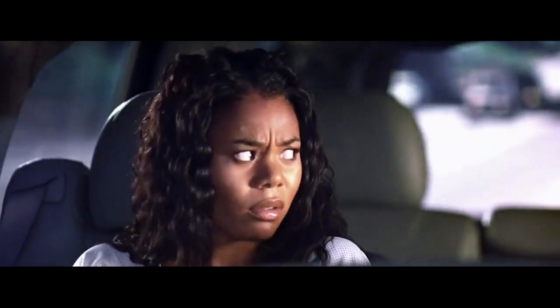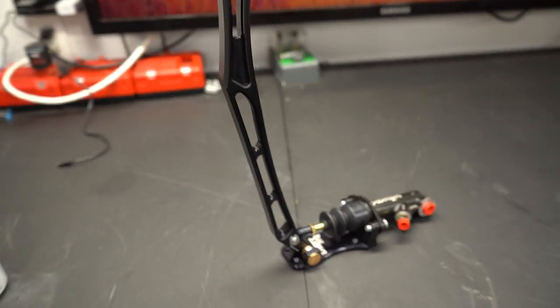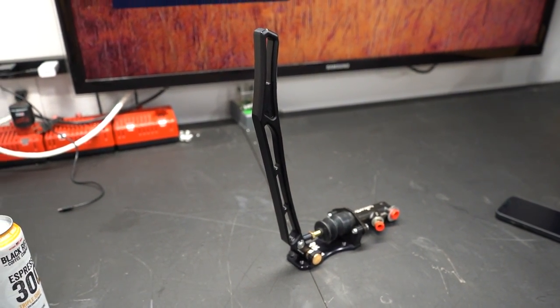So what did I do? I called up the boys at Drift HQ. Anyways, here it is — it is the pullback style handbrake that Drift HQ offers on their website.